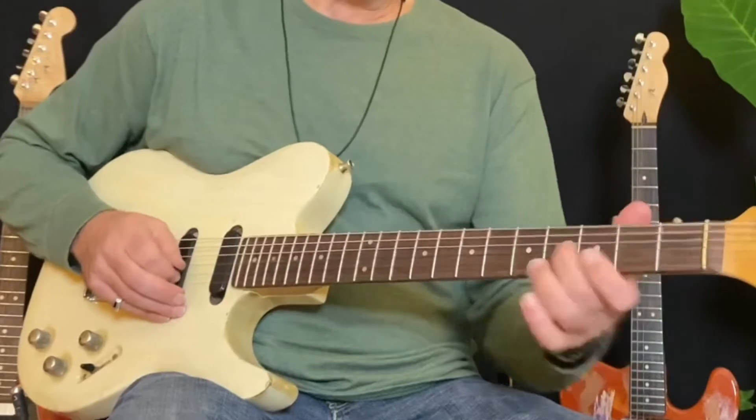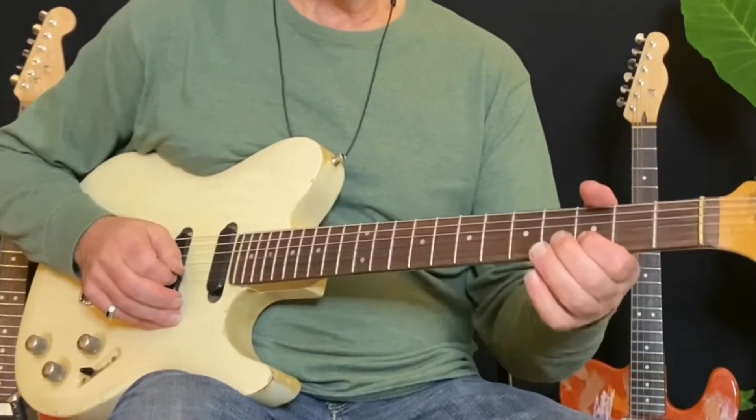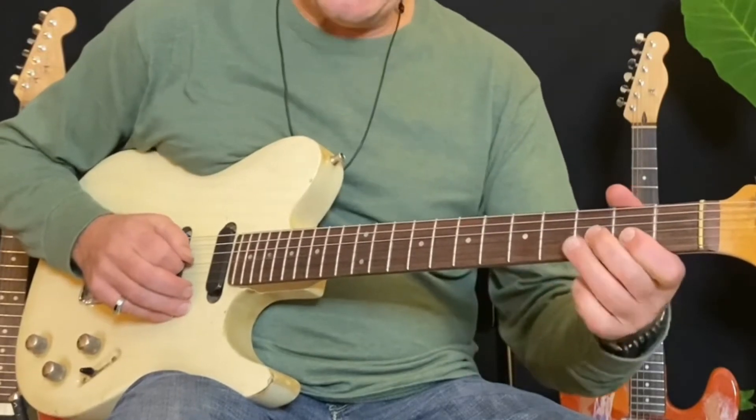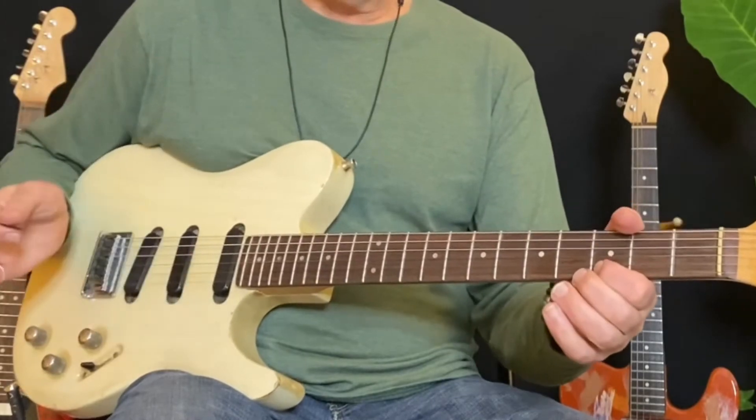So it goes like this: slide, bend, root note twice.